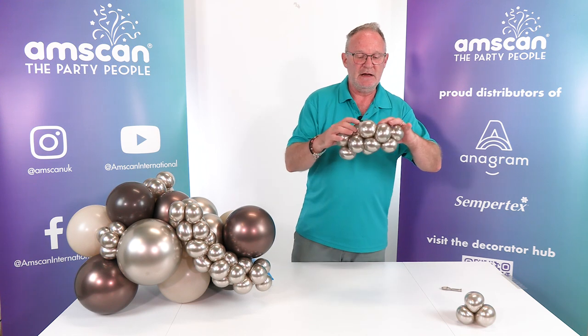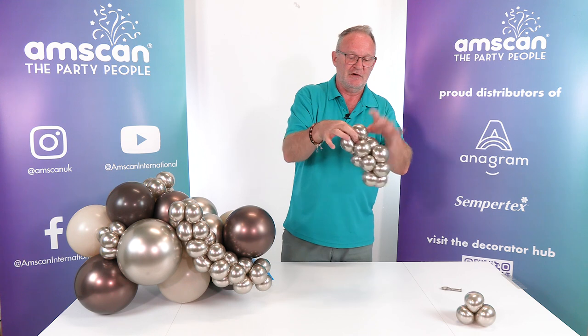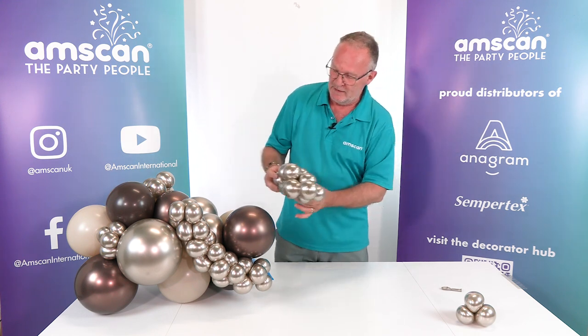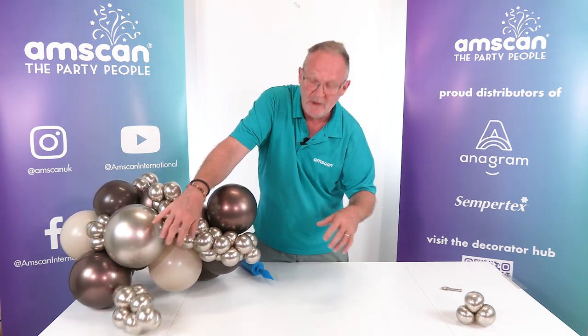Adjust them so they sit how you want and you've got yourself a little mini garland. This one was made with two of these sets, literally just locking the end two together. You can keep adding to make as many or as few as you like — just tuck it in wherever you want it to be.